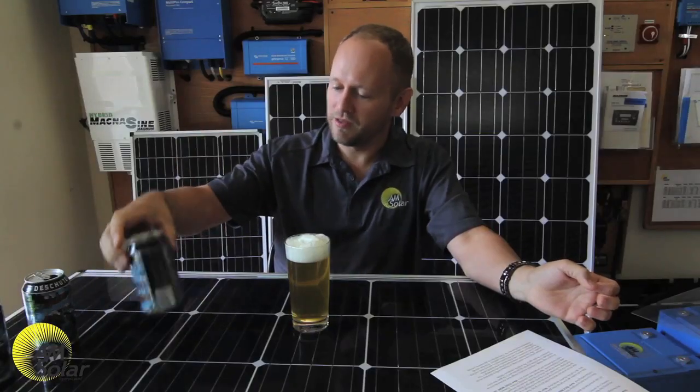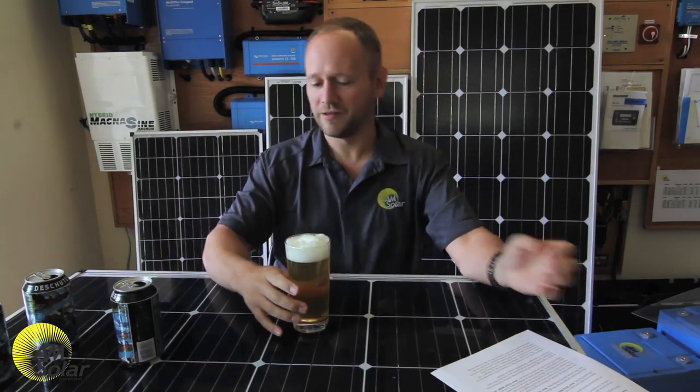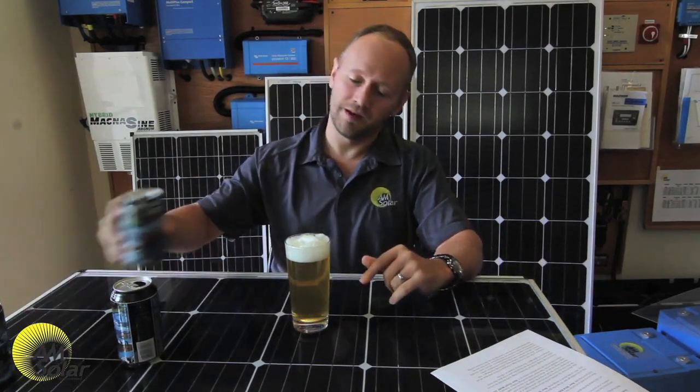You drank everything from that charging source, so you had to dip into the batteries, which caused the batteries to go down, which needed to rebulk.